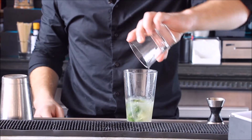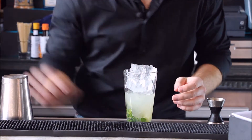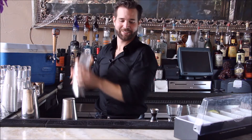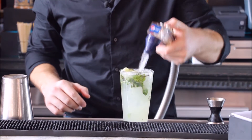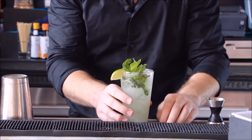Two and a half ounces of white rum. Add ice and shake it. We're just gonna dump that right into our glass. Top with soda and garnish with a mint and lime.